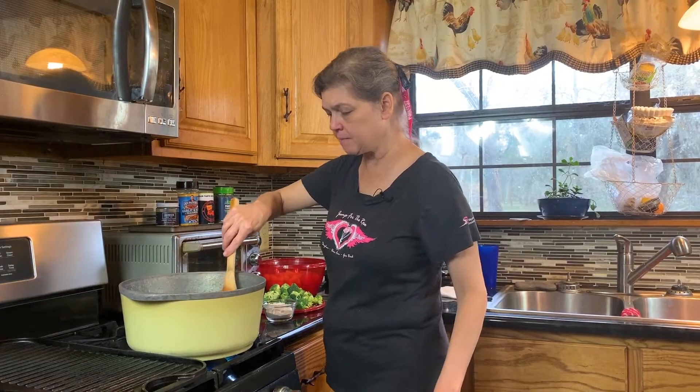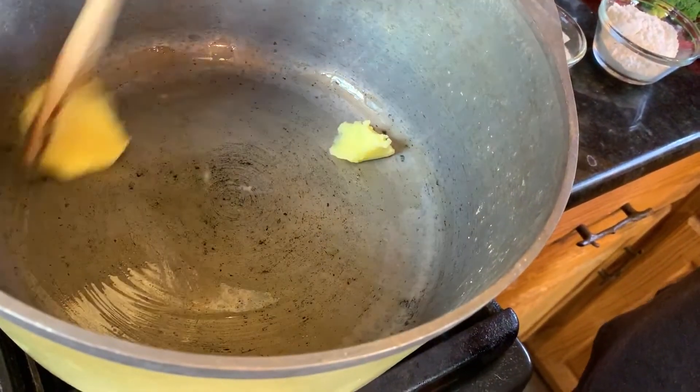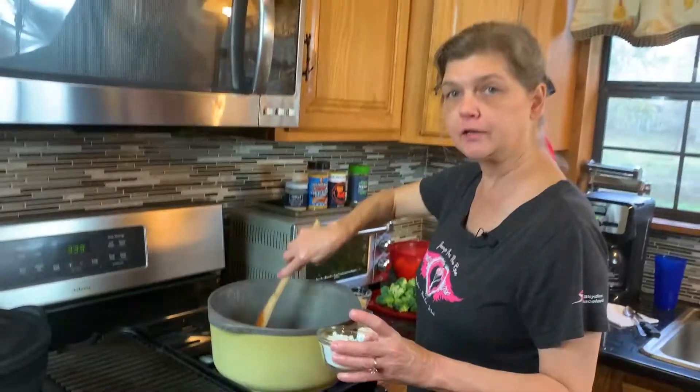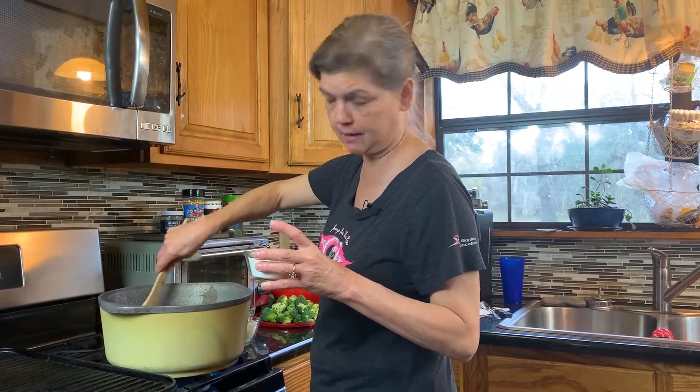I am melting about a quarter cup of the good goat butter that I love, and three tablespoons of regular plain old flour, and just brown it up a little. This is not what I would consider an actual roux — it's gonna be very light. We're not gonna get it dark and thick like a penny.